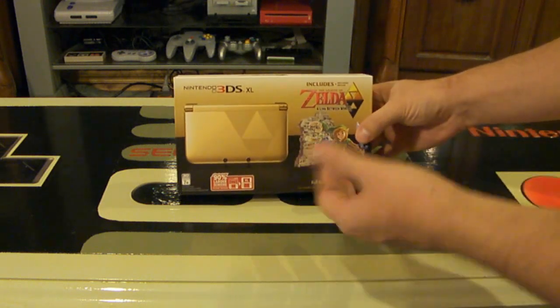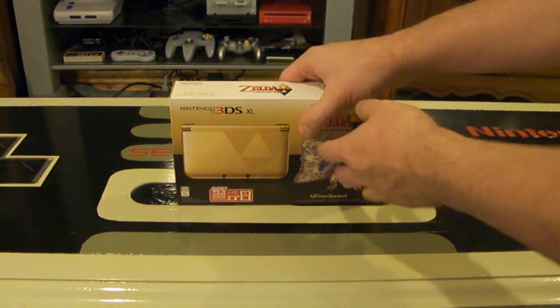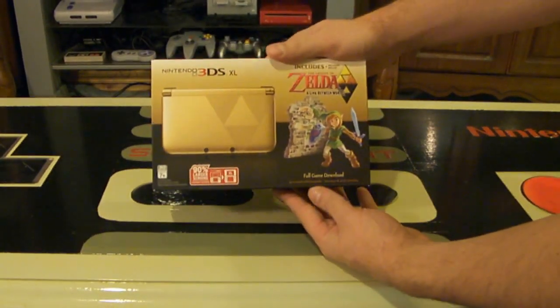This one looks awesome — it's gold, it's modeled after the game, or the concept from the game. I'm very excited to get this. So first, let's take a look at this box.